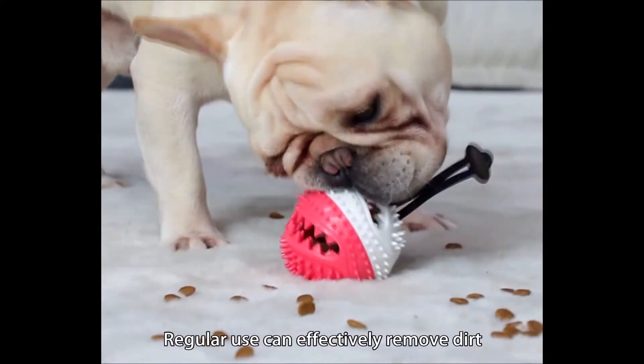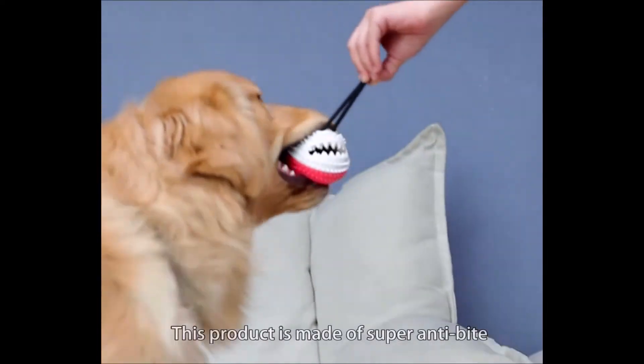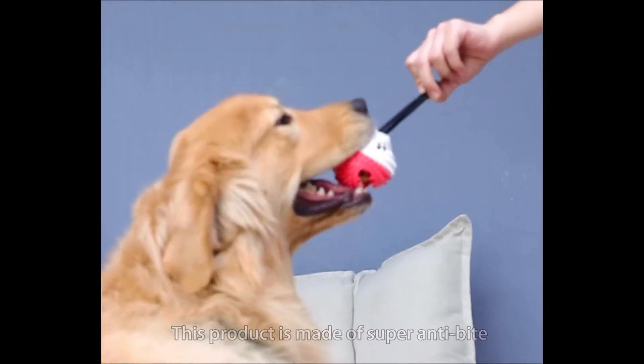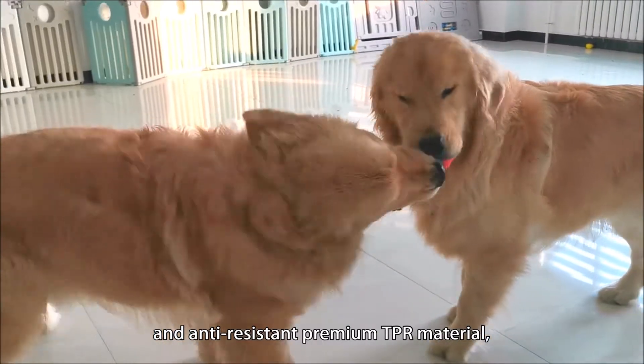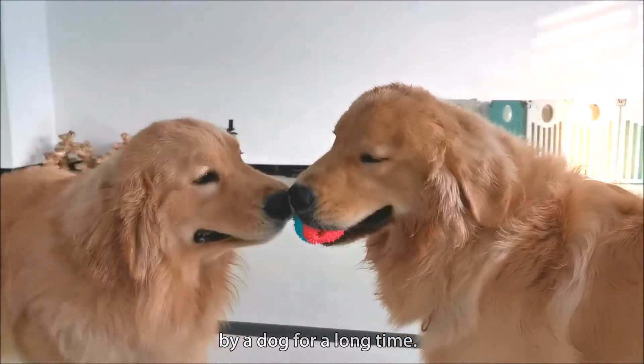Regular use can effectively remove dirt and calculus in the dog's mouth. This product is made of super durable and anti-resistant premium TPR material, and will not be deformed if it is bitten by a dog for a long time.